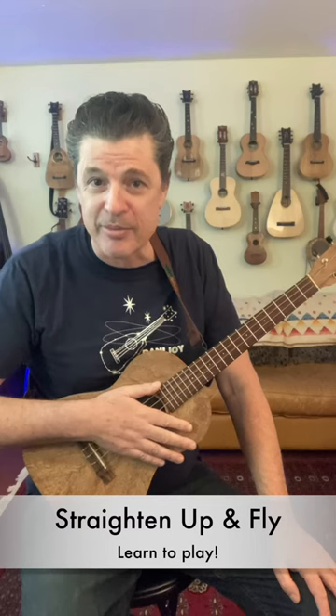Hey, this is Barry Stauffer with Starlight Ukulele Academy. I just wanted to tell you about Wednesday's jazz class in April — we're teaching you Straighten Up and Fly Right.